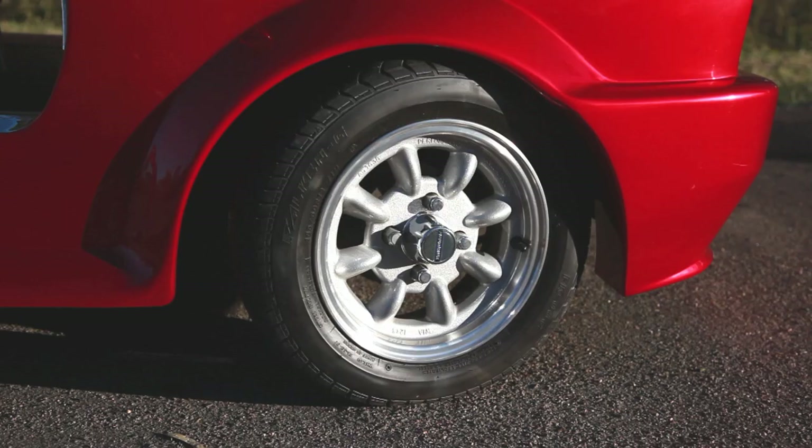The wheels are 12 inch performance mini lights and are the only thing I could really get that suited the car.